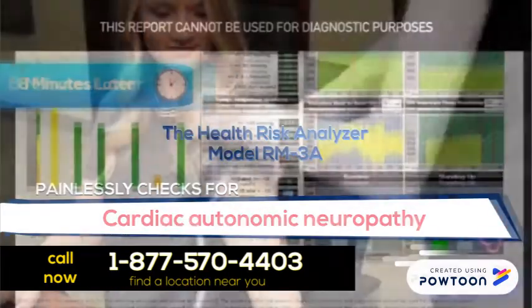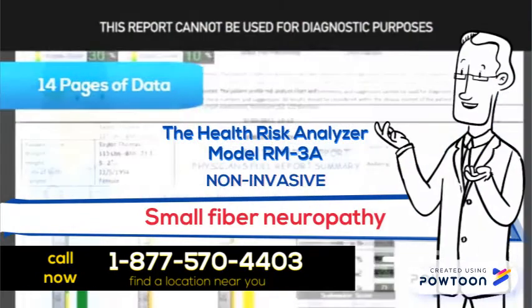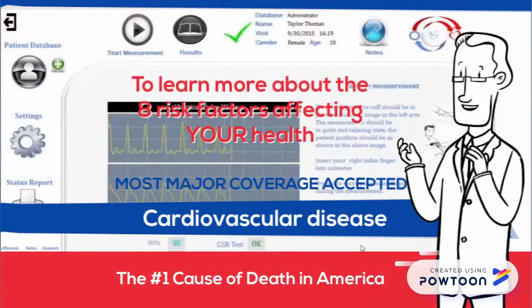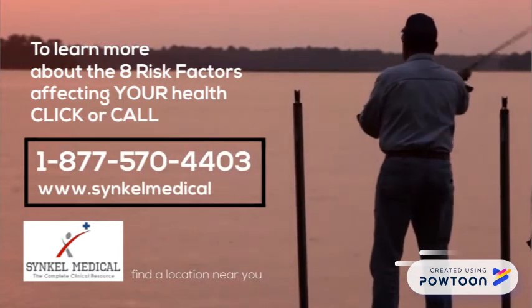The Health Risk Analyzer Model RM3A — it's non-invasive, so you can still go fishing later. To find out about the 8 risk factors, go to www.sincalmedical.com.